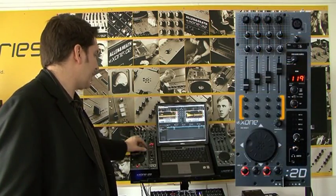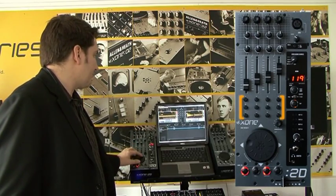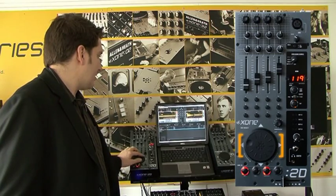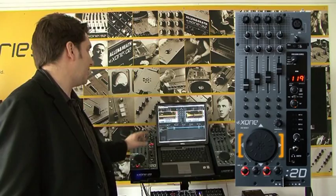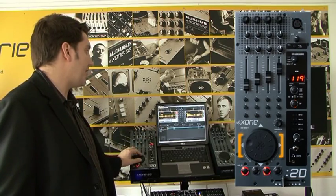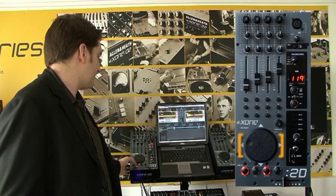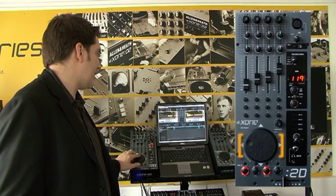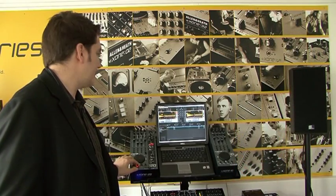All the buttons in this section are to control the different parameters, turning things on and off. The platter will allow you to scroll between the different tracks, and you can load different songs by pressing up or down. When I press down, it's going to load the tracks to the right side. And if I press up, it's going to load it to the left side.